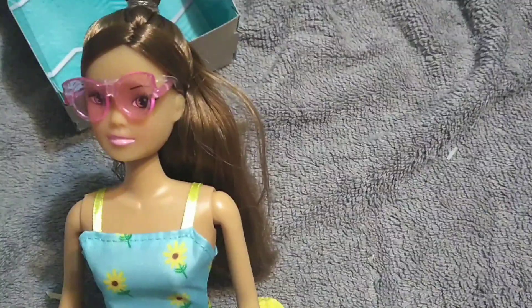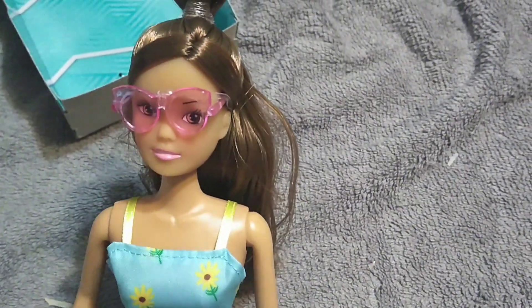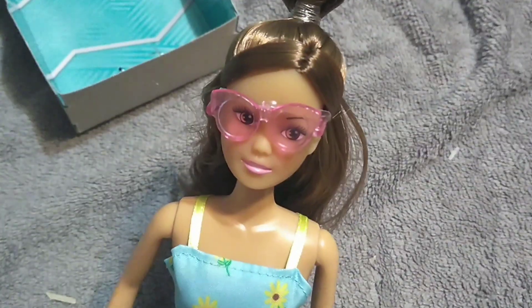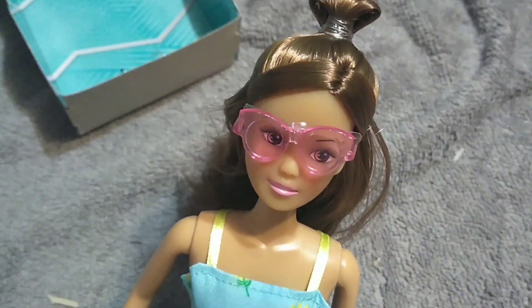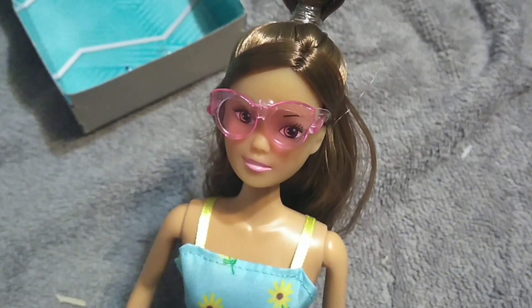That's basically it. I'm excited for her. I have a stand for her and I have somewhere for her to go. Stay tuned — I'm probably going to be looking around my local Marshalls and TJ Maxx's to see if I can find more. Bye, guys.